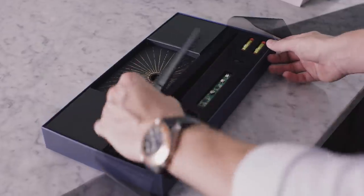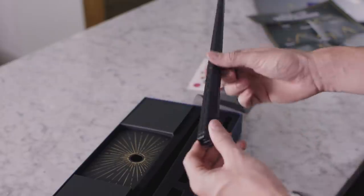So let's put it together. Take the PCB, slide it in, and there we have our wand.